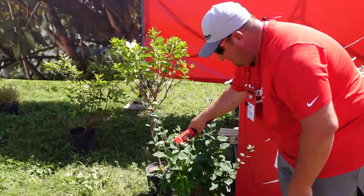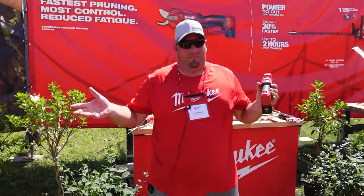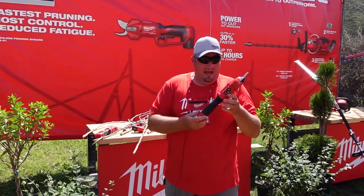If you get this without the battery it's $199, or you can get it as a kit with the 2.0 amp-hour battery for $249.